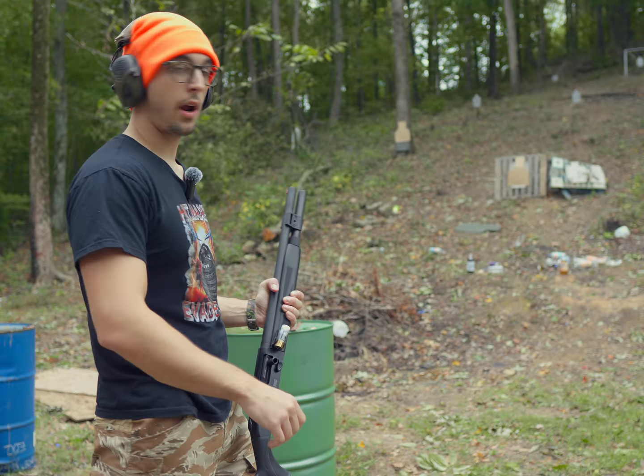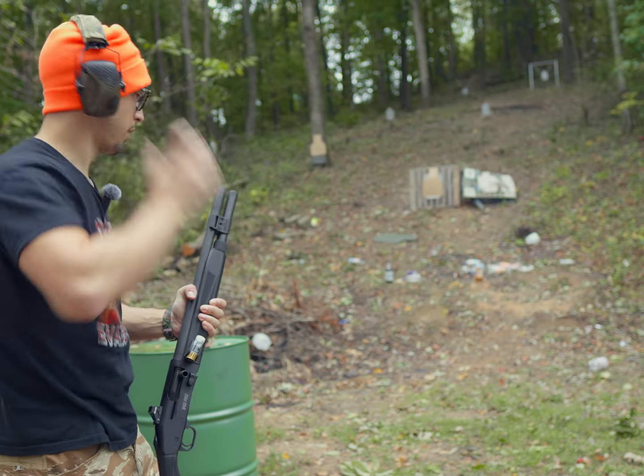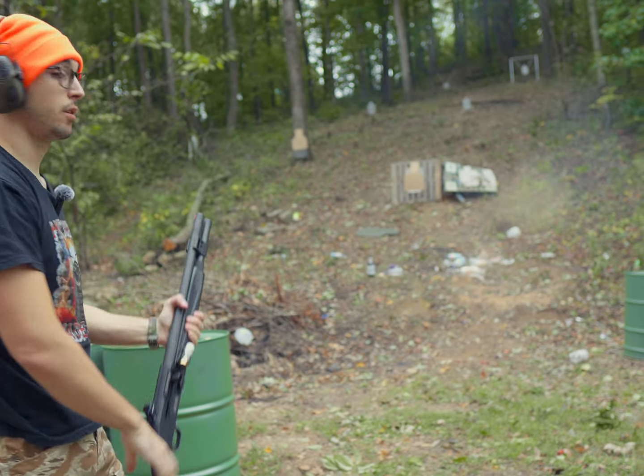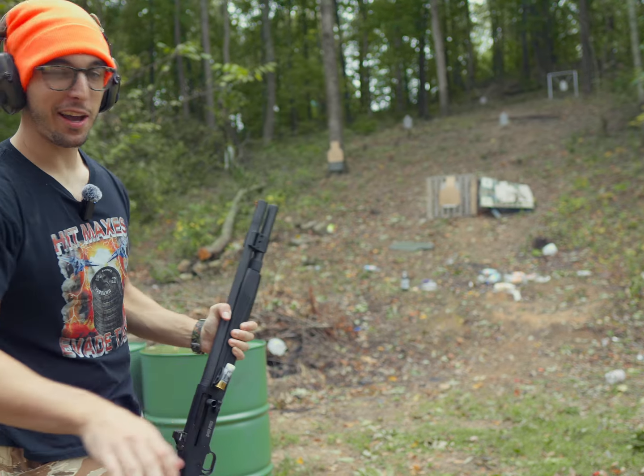So another common myth is that with shotguns, you don't need to aim. So we're going to test it. First one, let's see — I'm not going to aim, I'm just going to try to shoot it. Okay, so that actually worked out. I did not aim that one.